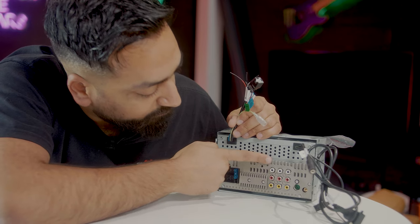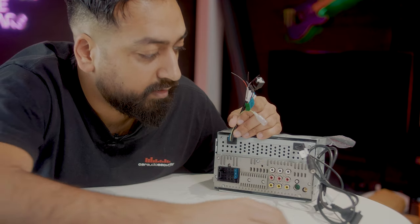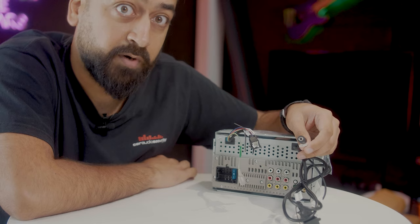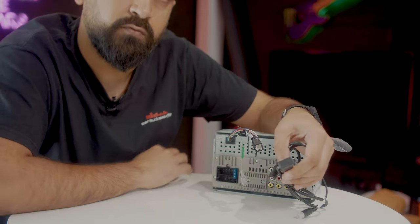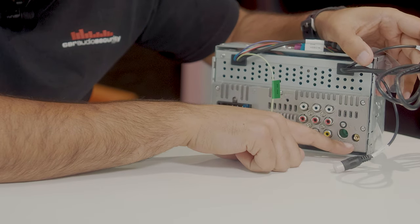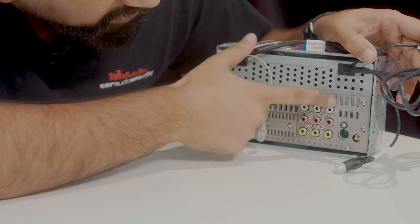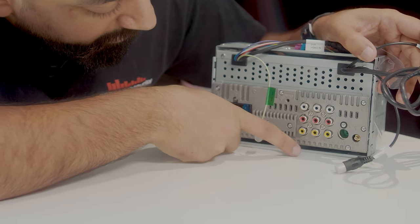Other connections on the back: we have two sets of rear pre-outs. The stereo has three sets of pre-outs in total, all at four volts — rear, front, and the subwoofer output, which has been moved to a separate cable. It's a mono cable, so you'll need to use a Y-cable if you're looking to add a subwoofer. We also have the microphone input, USB for Apple CarPlay and Android Auto, DAB antenna input, analog radio input, an AV input with audio and video, a video output, and a camera input.